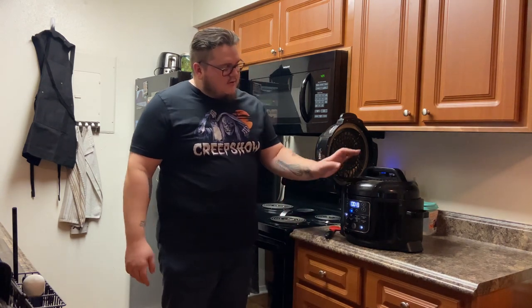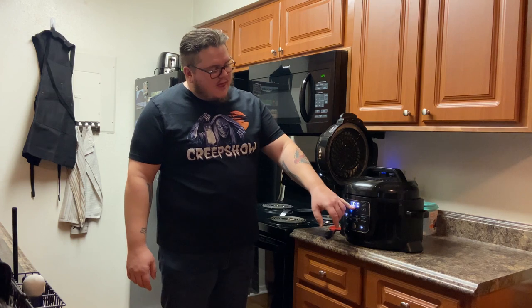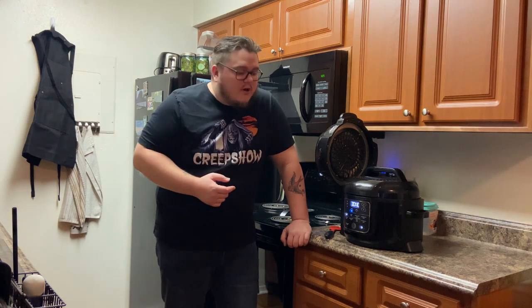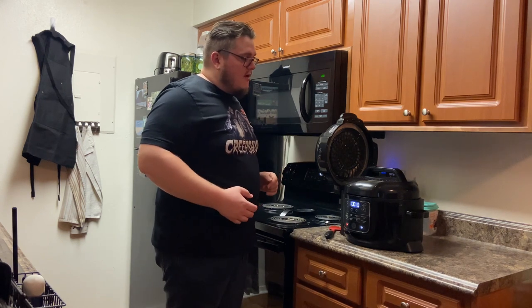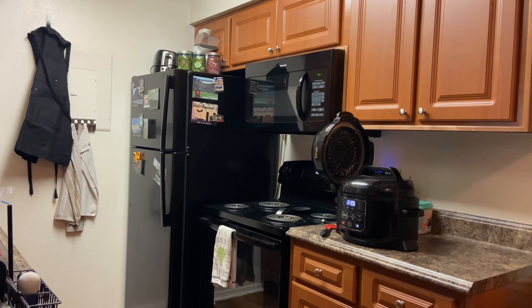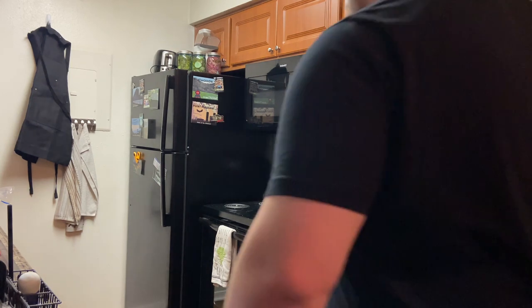As we discussed with the Instapot, you let it go for the 20 minutes — it's counting down now. We're going to let it sit in there and just keep bathing in those juices. I've set a Google timer for 20 minutes. When the 20 minutes is up we'll go ahead and release the pressure naturally and start chopping up the chicken.